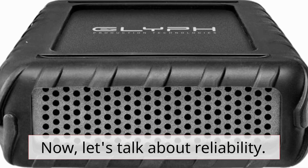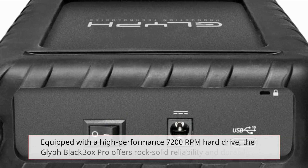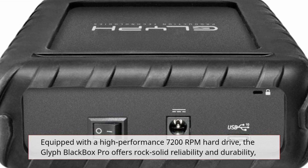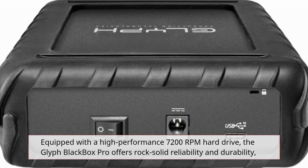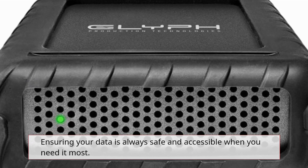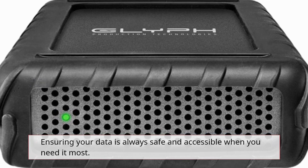Now, let's talk about reliability. Equipped with a high-performance 7200RPM hard drive, the Glyph Blackbox Pro offers rock-solid reliability and durability, ensuring your data is always safe and accessible when you need it most.